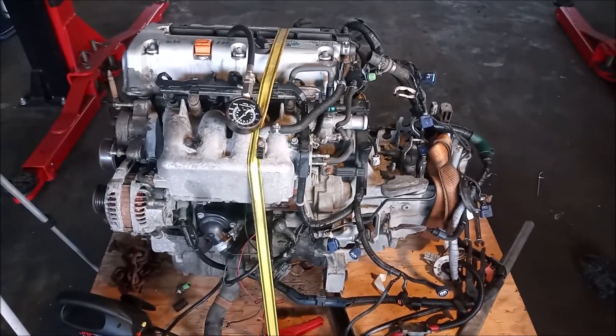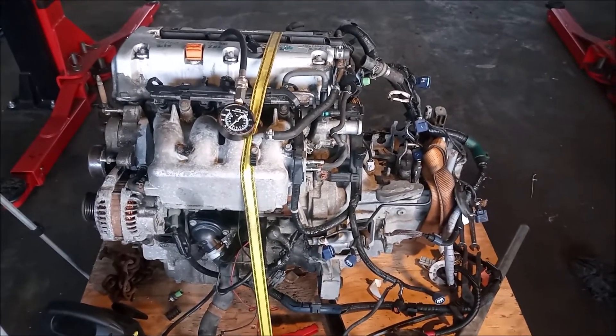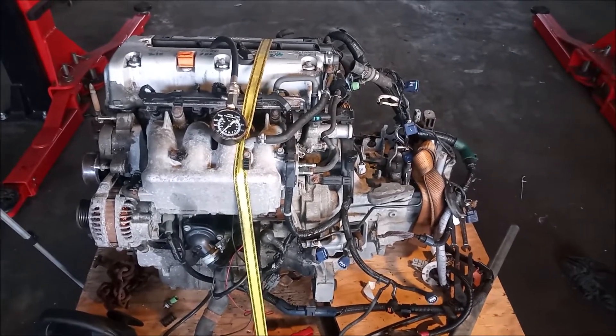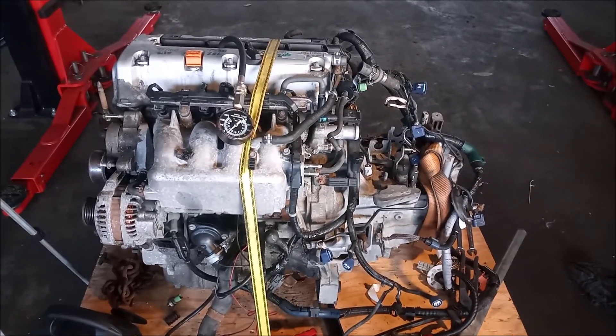One of the things we're going to do before we put this engine into a car is to test the compression on the cylinders. I'm going to show you how you can do that with the engine and transmission out of the car.